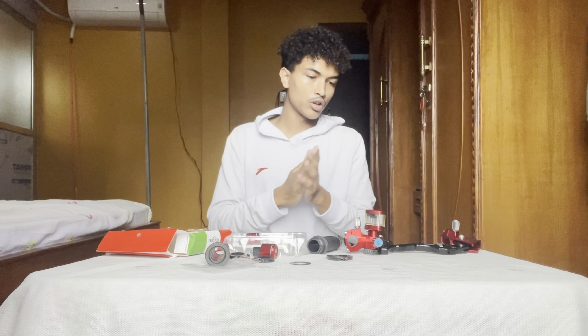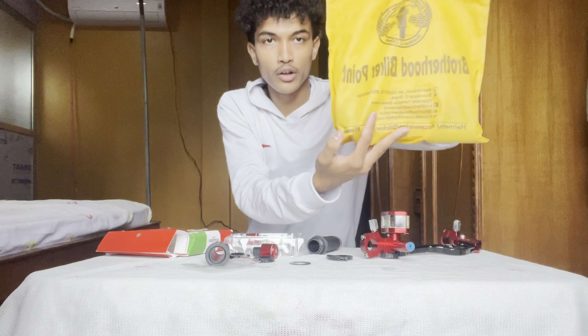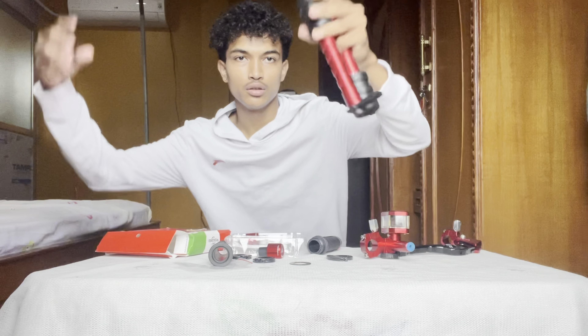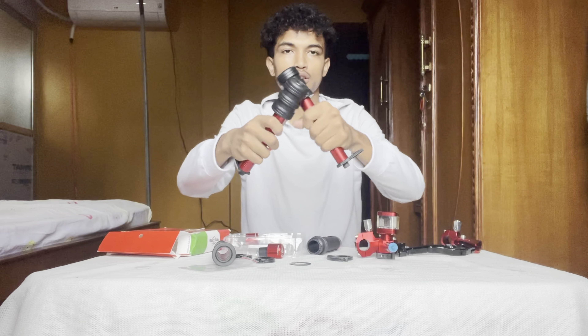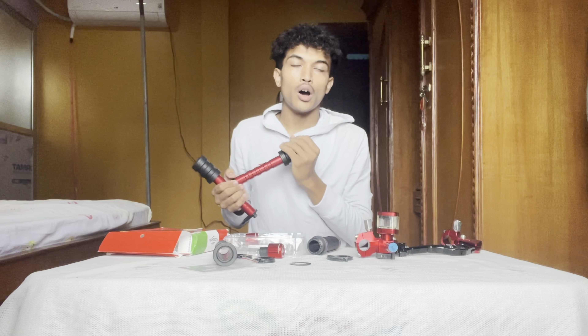I have to order a knot bolt cover, but it is out of stock. I have to order a crash card, but it is also out of stock. There is a brotherhood bagger point, so I have to order this. I have to order a crash card and a car, and I have to order a service center.